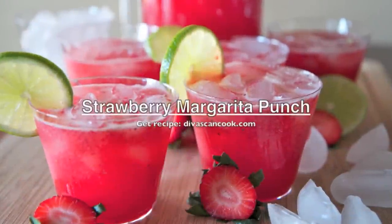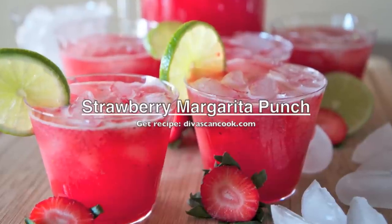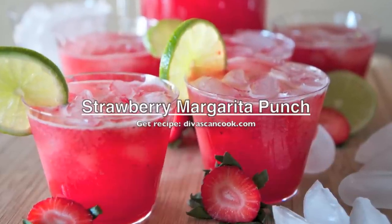Hi guys, today on D-Whisk and Cook we are making strawberry margarita punch. This punch is so addicting it is ridiculous, so let's just get right into it.